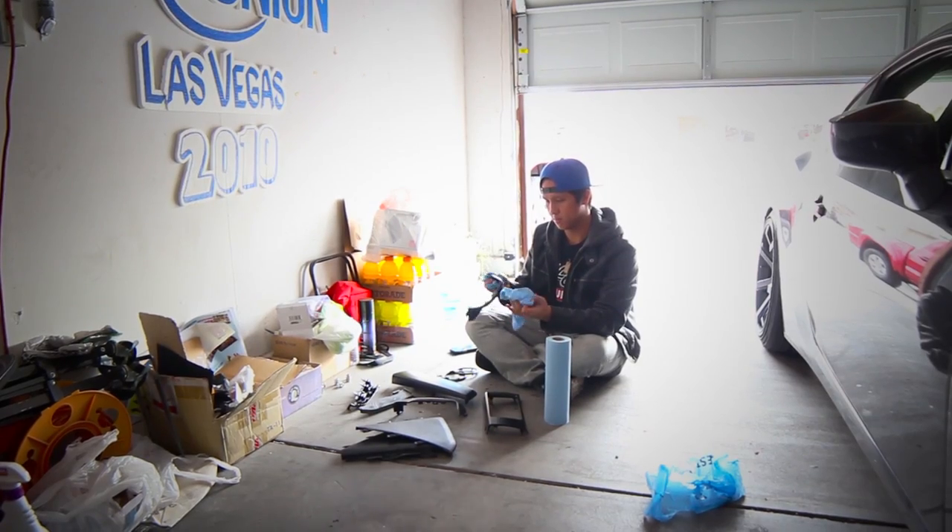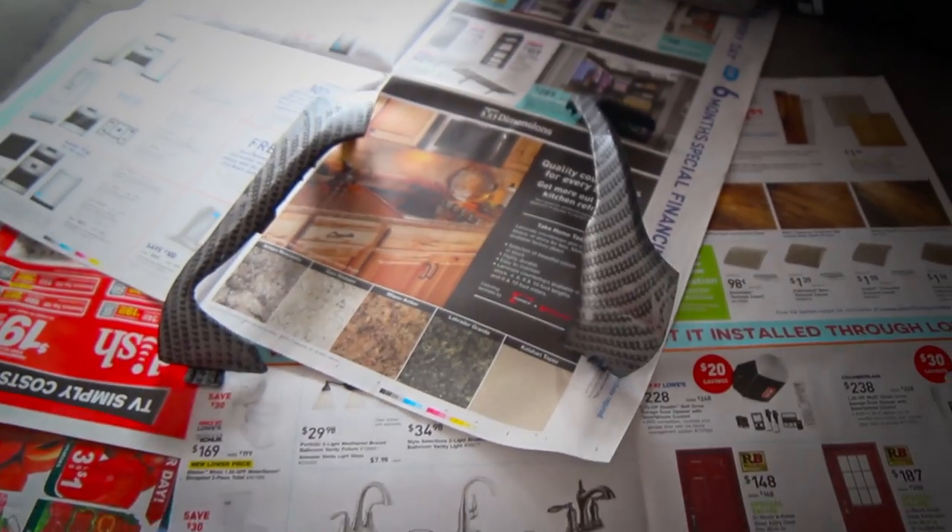So after we rinsed off all the adhesive and the Goo Gone, we quickly dried off all the pieces and then laid out some newspaper.